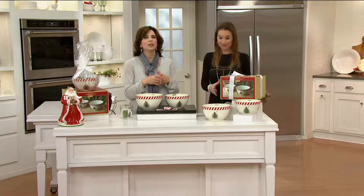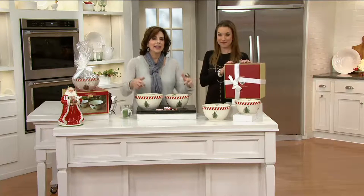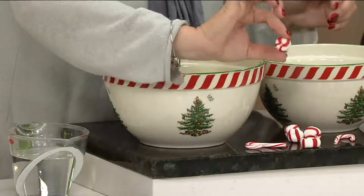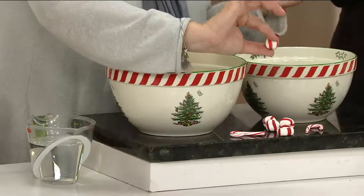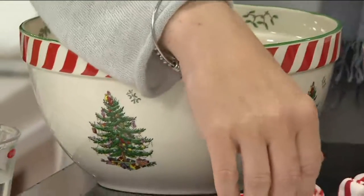Even if you just wanted to put apples or oranges or fresh fruit out. And it's beautiful here — you can see this peppermint detail around it. I just found some peppermint. It's perfectly matched to the border. I'll be finding those after the show.